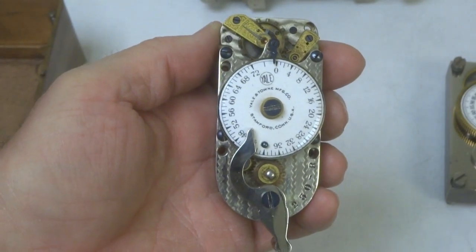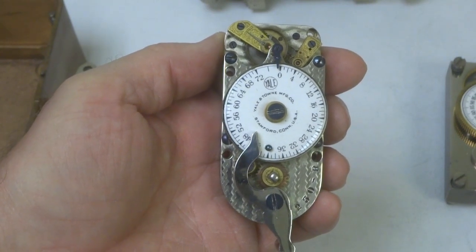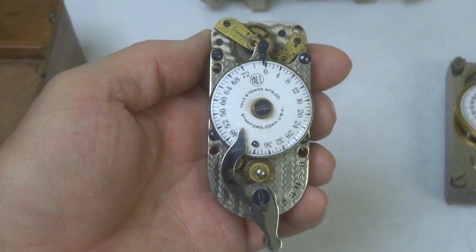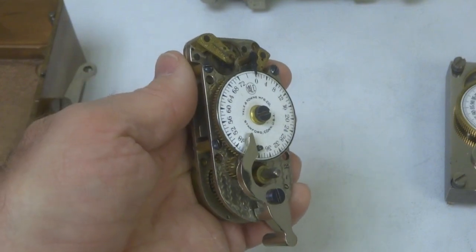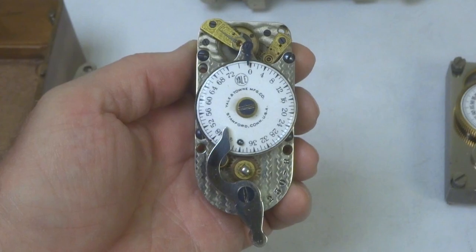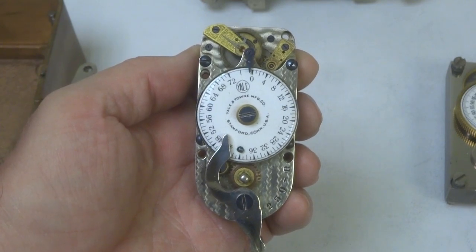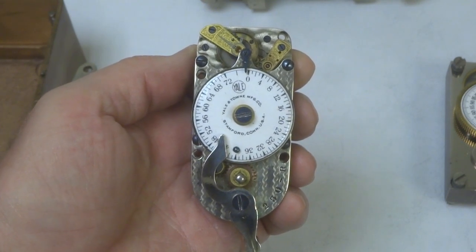These movements were made specially as replacement movements by Yale — or made by Seth Thomas under Yale's contract — for Mosler. Only a very small number of these were ever made, just to fill in the gap for the few months that Mosler found they were unable to get their regular movements into production.